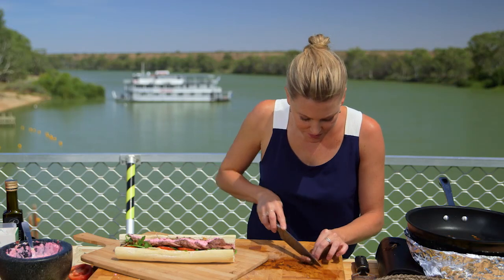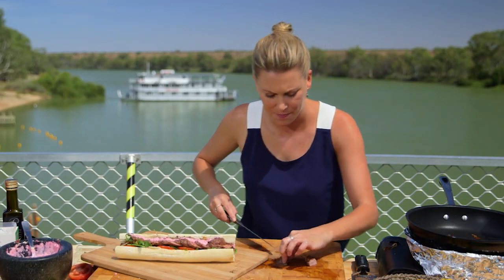I'm going to have a taste of this lamb. I can smell that mountain pepper. It's incredible. That for me is the taste of Australia.